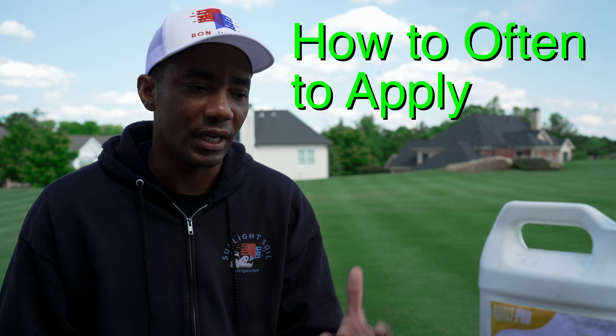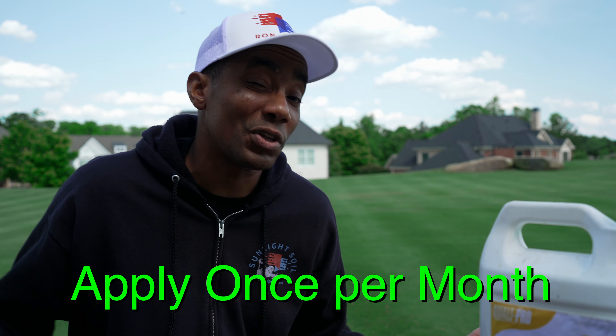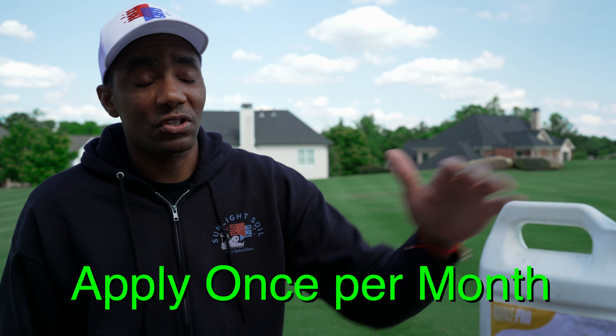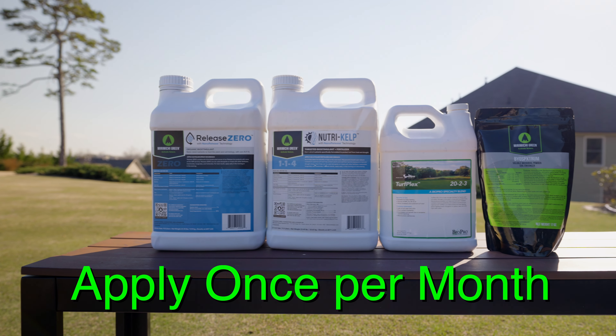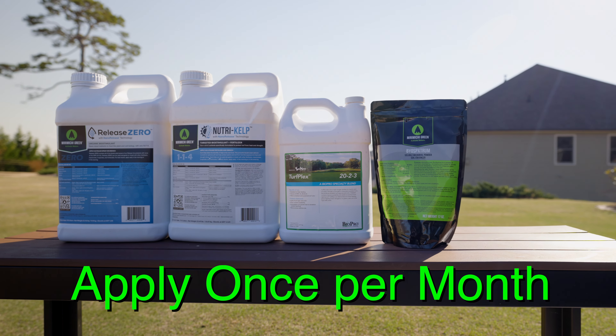As far as how often you need to apply it, when applied at the correct rate, T-nex is going to regulate growth in your lawn for three to four weeks — so about once a month. I mix this along with my liquid fertilizer and carbon kit or any other soil amendments at the beginning of every month. There are apps you can use to track exactly how long the lawn will stay in regulation based on temperature and rain, but I don't get that complicated in my PGR application.